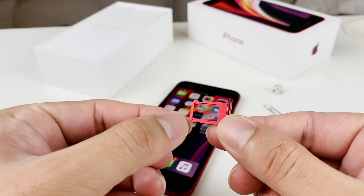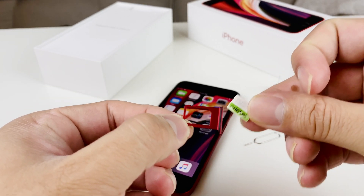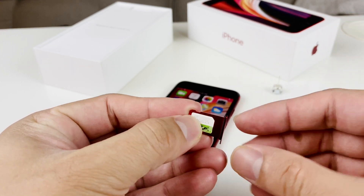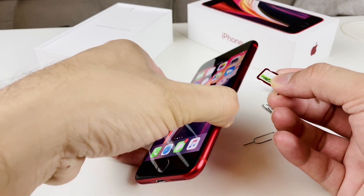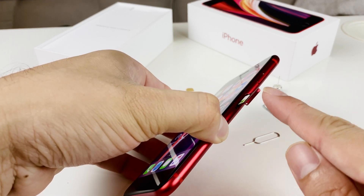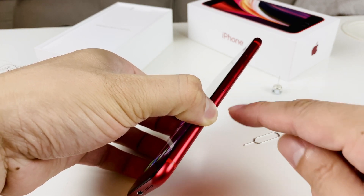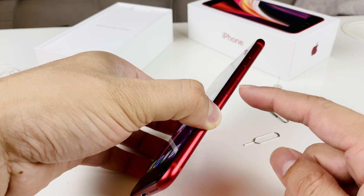You'll notice there's a cut piece on the tray. When you have your nano SIM card — this is the nano SIM size — you're going to line up that cut piece with the one on the tray. It fits in perfectly right there. Then go ahead and do the reverse: put it back where you got it from, line up the holes, and press it in until it's completely flush. Be careful not to let the water seal poke out.